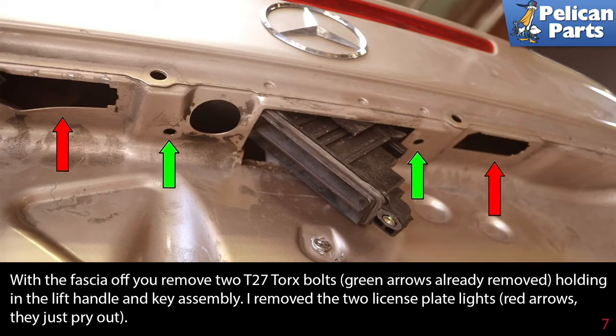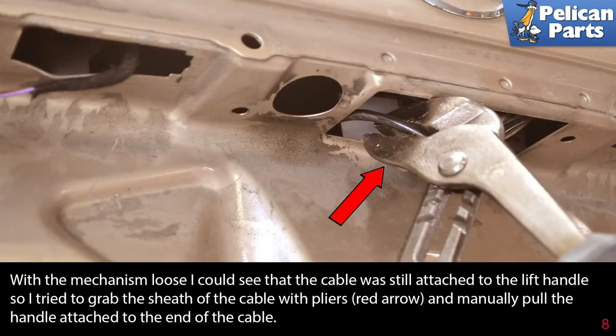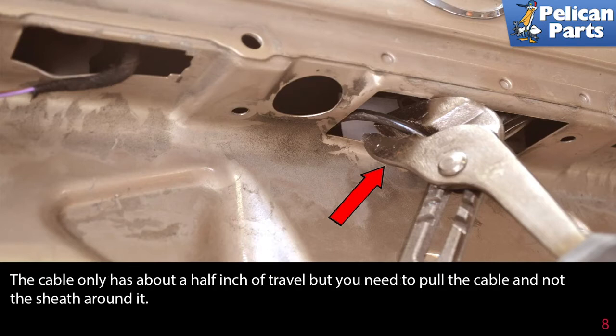Remove the two license plate lights (red arrows) — they just pry out. With the mechanism loose, I could see that the cable was still attached to the lift handle, so I tried to grab the sheath of the cable with pliers (red arrow) and manually pull the handle attached to the end of the cable. The cable only has about a half inch of travel, but you need to pull the cable and not the sheath around it.